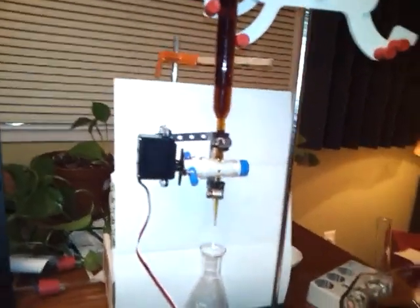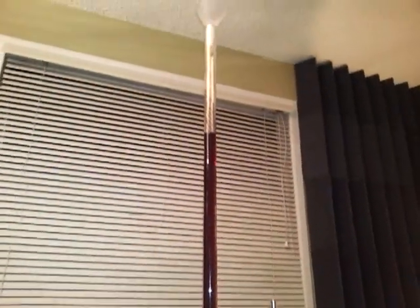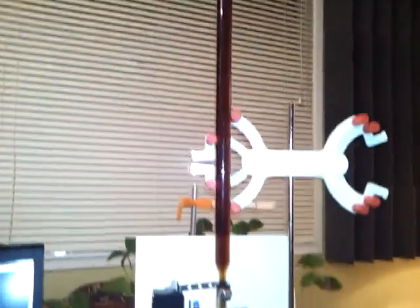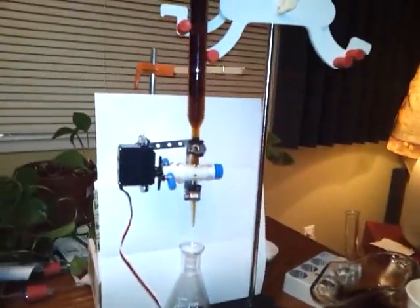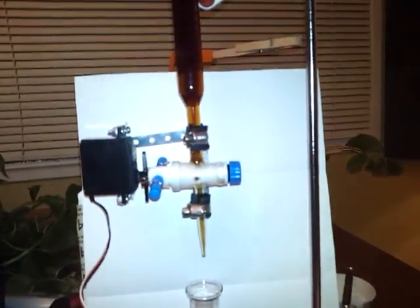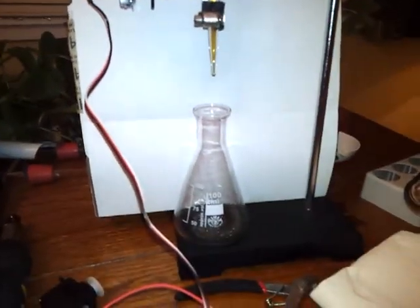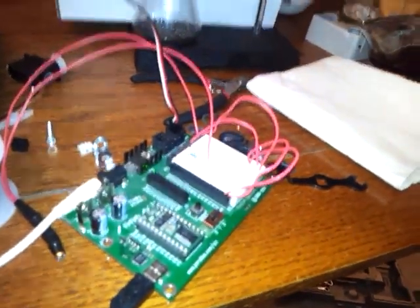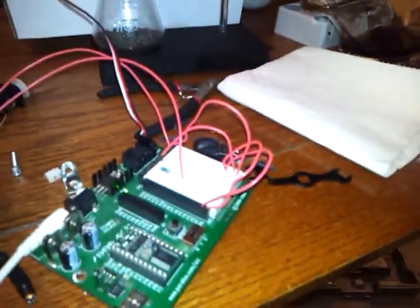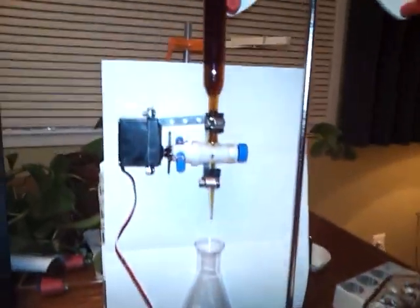This is my programmatic small volume liquid dispenser. We have a burette filled with about 75 milliliters of watered-down vinegar, and a servo connected to the stopcock on the burette. The servo is connected to the microcontroller which has the program to control the servo, so when I hit this button to reset the program it runs.